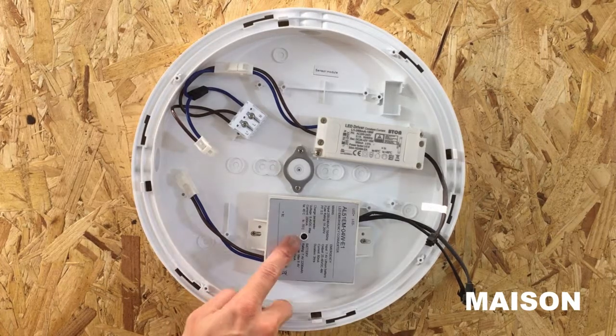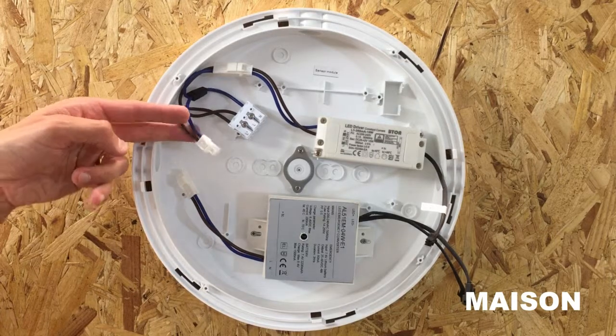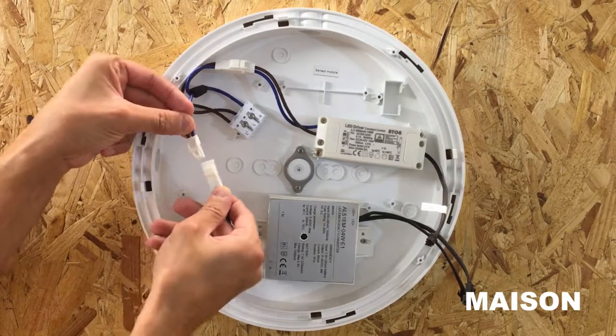Then to connect the emergency module to the driver, connect the male connector running from the terminal block to the female connector from the emergency pack.